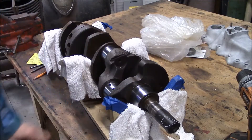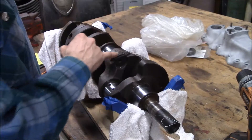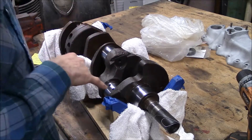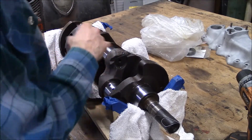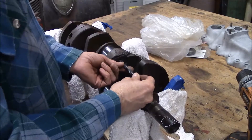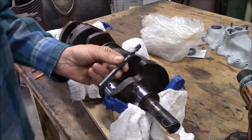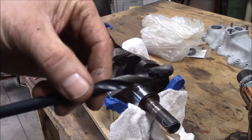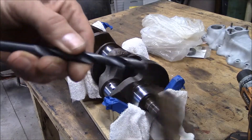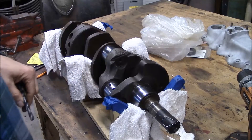I'm out here cleaning up the crank. I removed the plugs — you're supposed to clean out the sludge traps. Each one of these journals has a sludge trap drilled through it from this side to this side, plus you've got the oil passages going down where each rod journal is. I'm taking my little drill here and just kind of getting the stuff out by hand. The crap that is coming out of here — it's just packed with stuff. I don't even know how oil could pass through there.